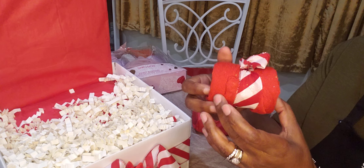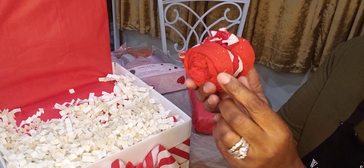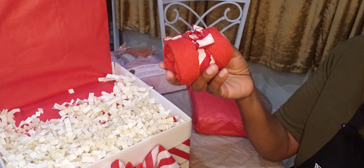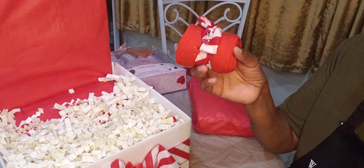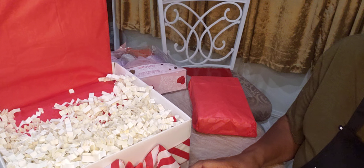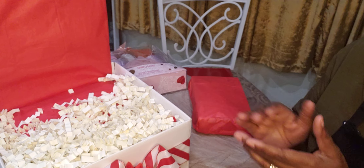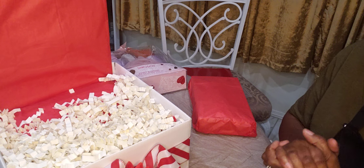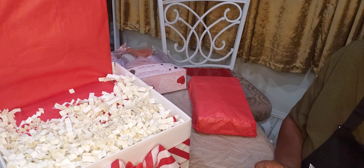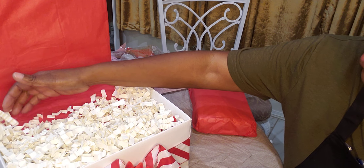From the beauty supply store I have these nice red fuzzy socks, and I just put a ribbon around them. Don't sleep on the beauty supply stores — you can find a lot of things that you can put in your Mother's Day basket, whether the basket has a lot of stuff or you can make small gifts. Give your beauty supply stores a chance and see what they have.